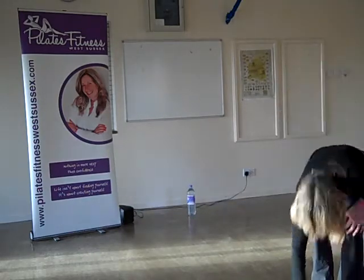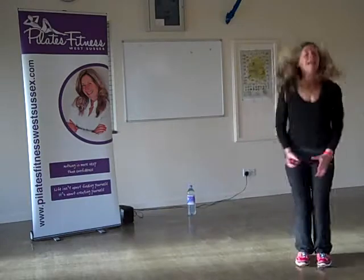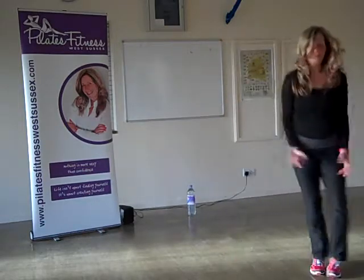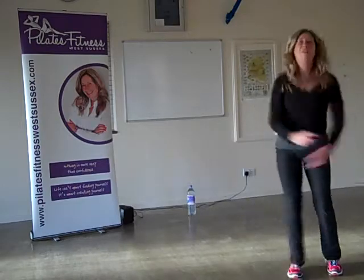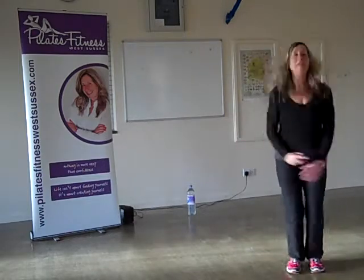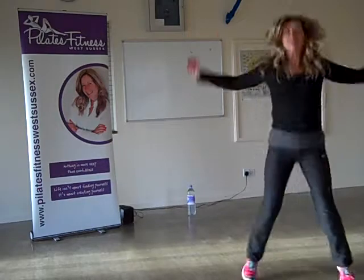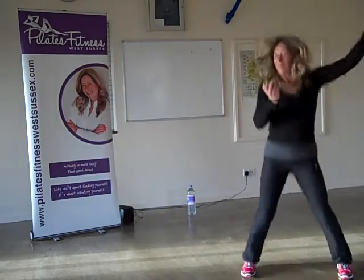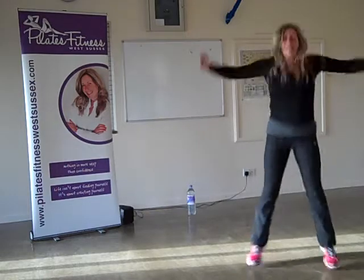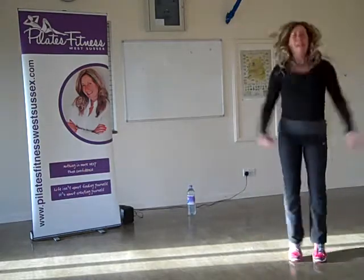Jacks! 3, 2, 1 — jacks. Again, land lightly. If you want to do low impact, just take your arms and leg out to the side and keep one foot on the floor the whole time. Okay, let's go. Keep your shoulders down, tummy in. You can go forward and back if you want to make it more interesting. Almost done, four more to go after this. Stick with it, stick with it.